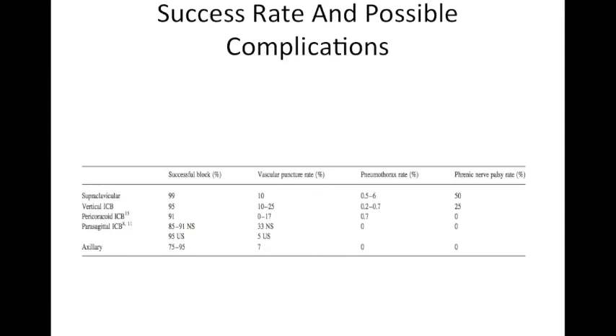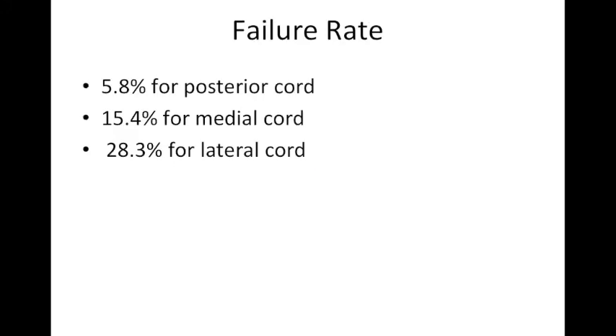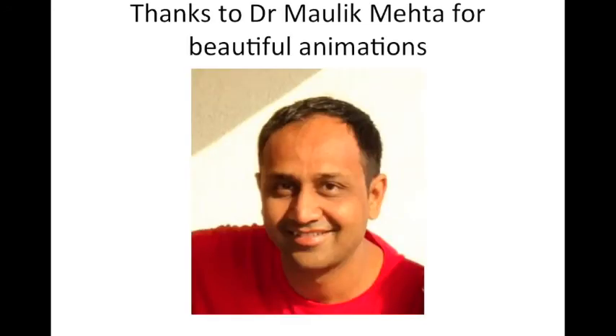Comparing success and complication rates: the supraclavicular block has the highest success rate, but with pneumothorax in up to 6% of patients. With VIB pneumothorax is 0–2.7%, and with the perichoracoid approach it is 0.7%. Phrenic nerve palsy is 50% with supraclavicular, 25% with VIB, and near 0% with the perichoracoid approach. Failure rates: posterior cord response gives 5.8% failure, medial cord 15.4%, and lateral cord the highest at 28.3%. Posterior cord response is always desirable.